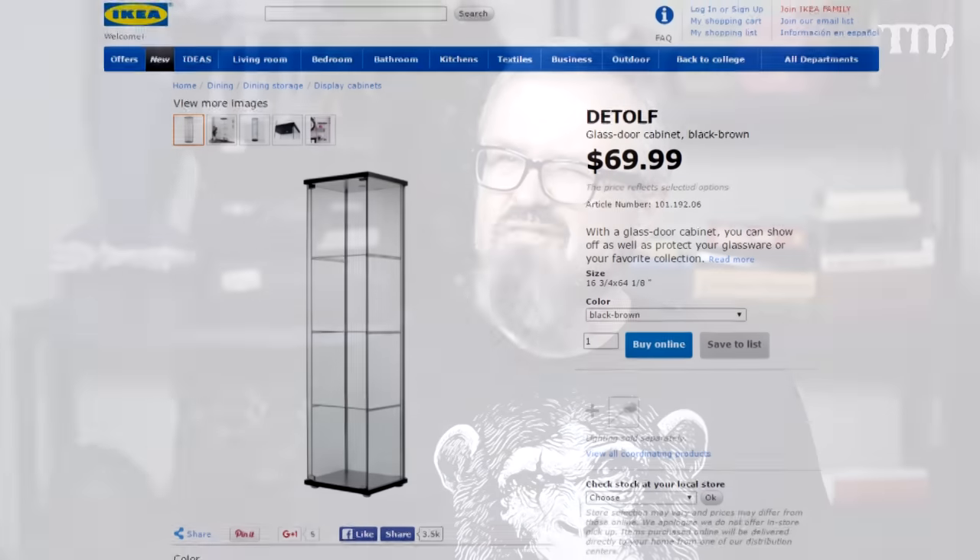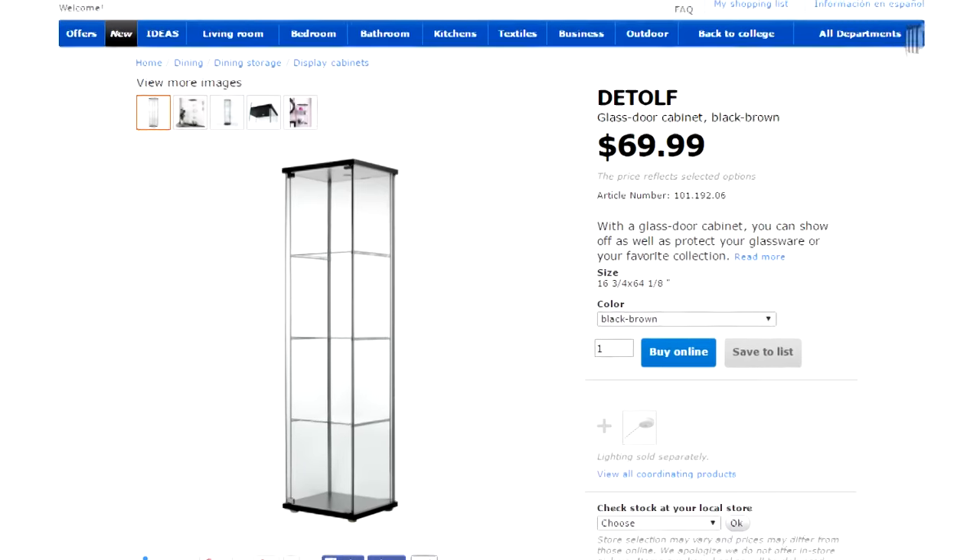I was listening to a podcast recently where the hosts were saying that it's fine to have lots and lots of models, but more of them should be painted than not. I have no problem with owning lots of models that you've at least painted — at the very least you can put them in one of those cool IKEA cases, the Detolf or whatever it's called, and enjoy them, or impress friends. But if you just have box after box of unbuilt, in many situations unopened models, that doesn't impress most people's friends at all.